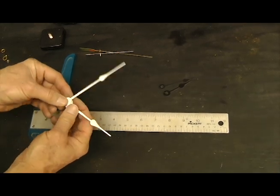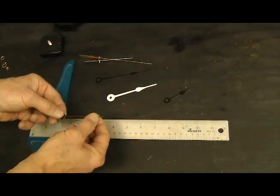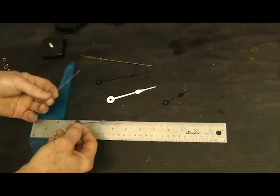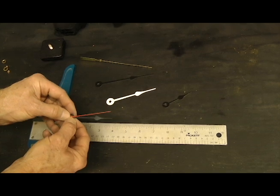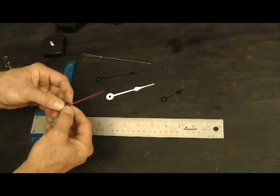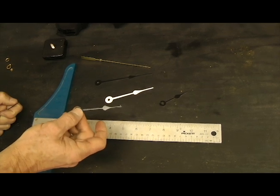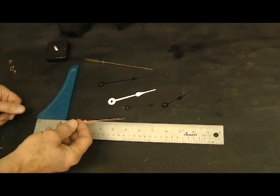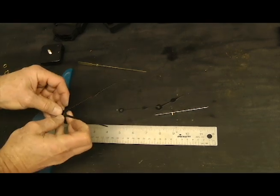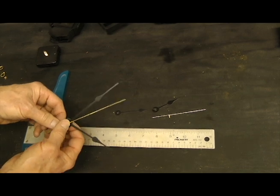Now to match a second hand up — since these are two and seven eighths inch hands, your second hand shouldn't be longer than your minute hand. So we would use a two and three quarter inch second hand with the two and seven eighths spade hands, if you wanted to use a second hand. Hour and minute hands are available in black or gold. Second hands come in black, red, or gold. If you were using the four and a half inch spade hands, I would use a four and a half inch sweep second hand, and that would be a very nice look.